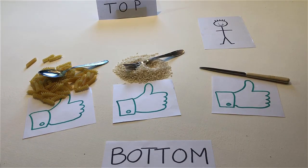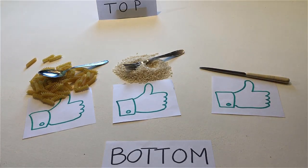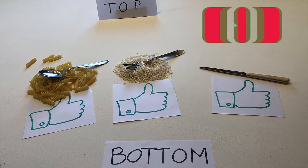If no one likes rice and no one likes pasta, remove the man. If you like this lesson, please give me a like.